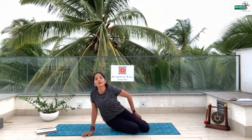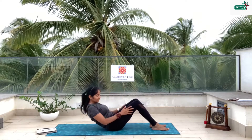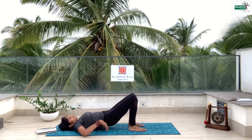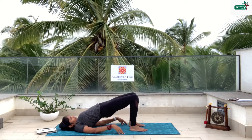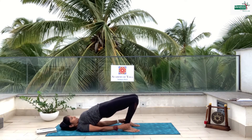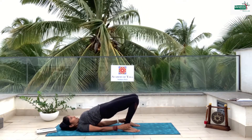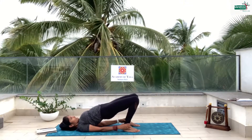Then we have something called bridge position — our body looks like a bridge. Sit down and then lie down. Bend the knees, press the palms down. Watch my hips — I lift, I press my heels, lift up, lift up, lift up, and try to catch your ankle and push it up and stay there. 10, 9, 8, 7, 6, 5, 4, 3, 2, 1 and stay there.